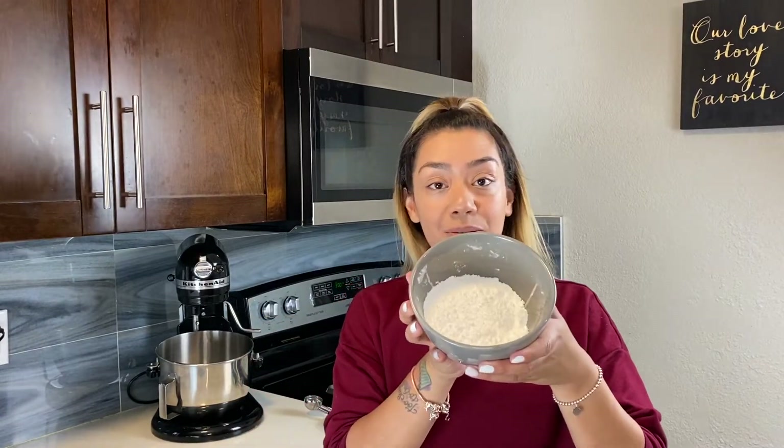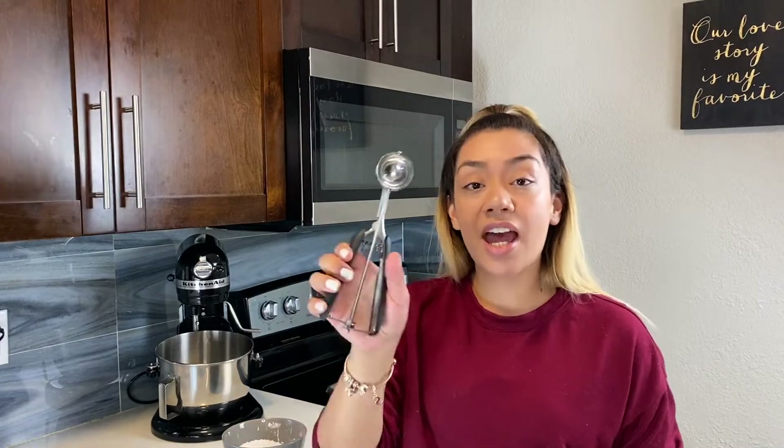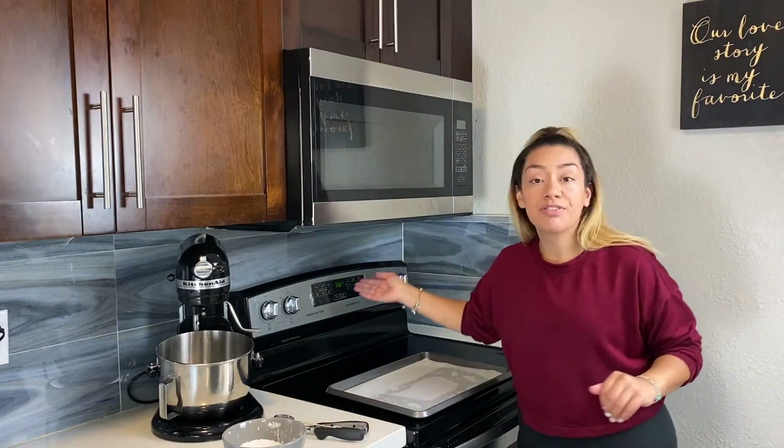We are back at it again. Our cookie dough has sat overnight — it's nice and firm, ready to scoop. This is where powdered sugar comes into play; place it in a bowl. You will be using a tablespoon and a half cookie scoop. If you don't have one, just use a tablespoon and a half to portion your dough out. Preheat your oven to 350 degrees. Now let's get to scooping.